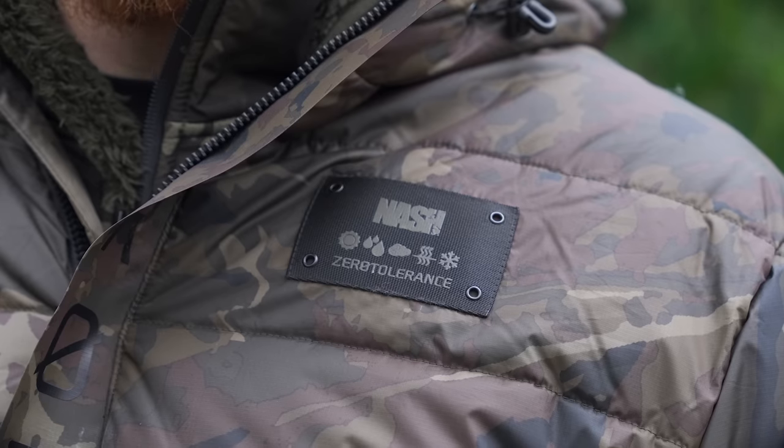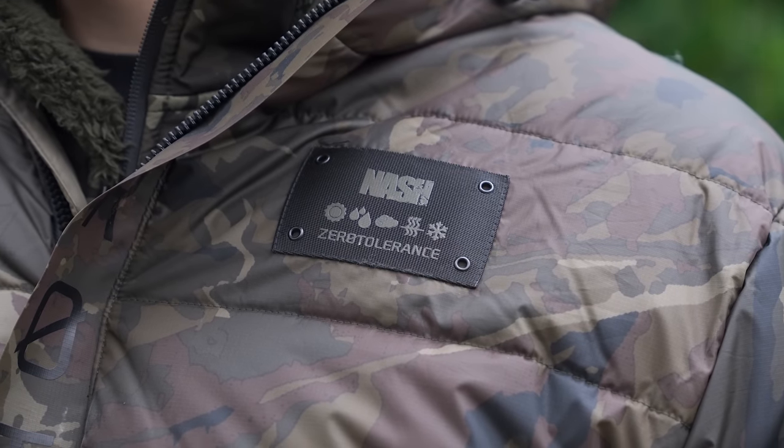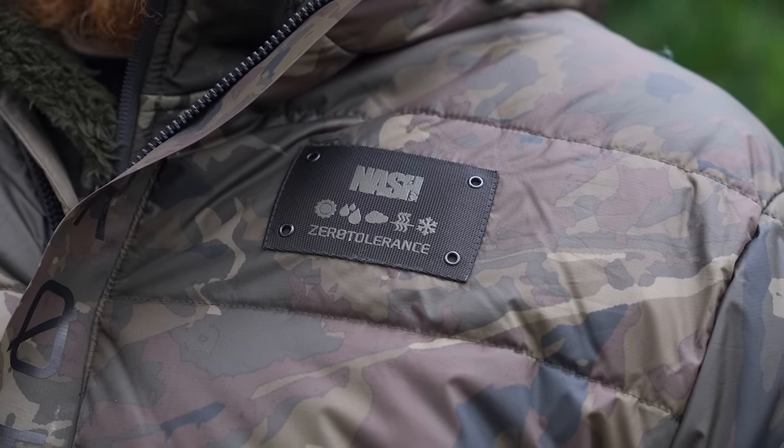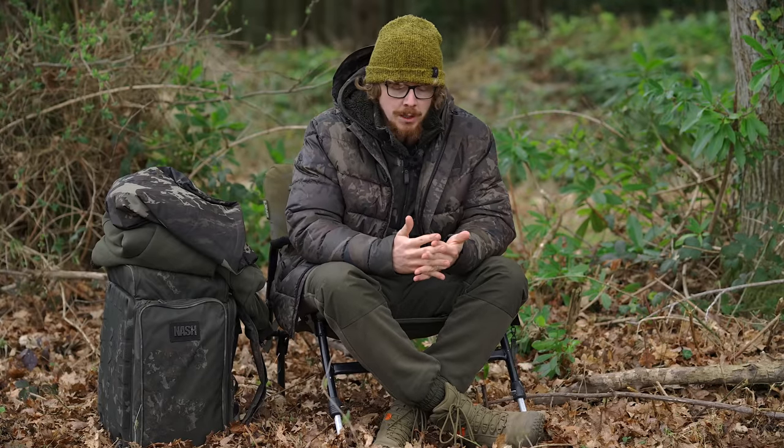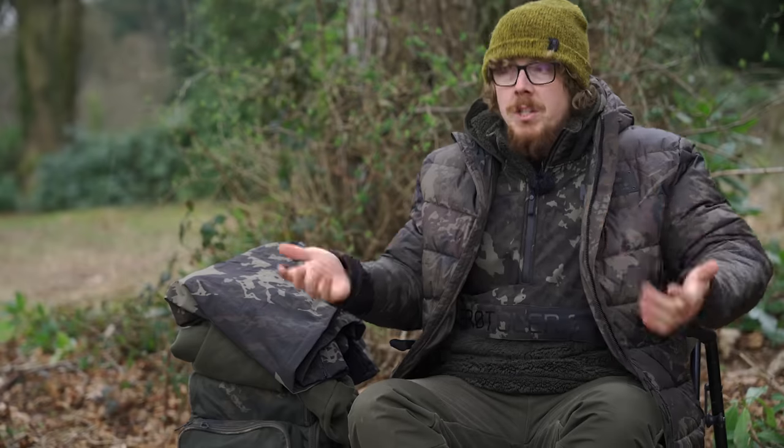It's probably only three or four degrees today, as Ian shivering behind the camera in only a hoodie will agree. The wind is pushing across and this cuts out the wind. The polyester outer is stopping the wind from getting through as well, so it's a really nice warm coat.